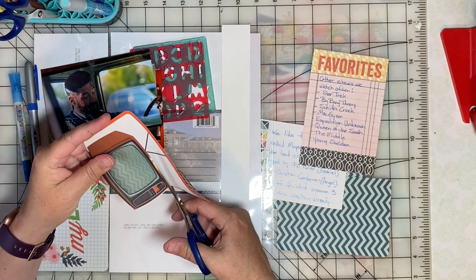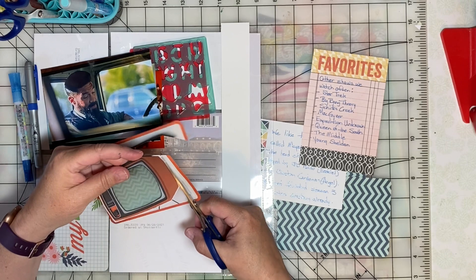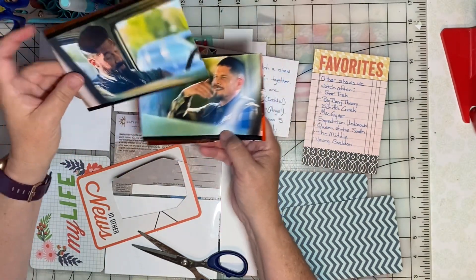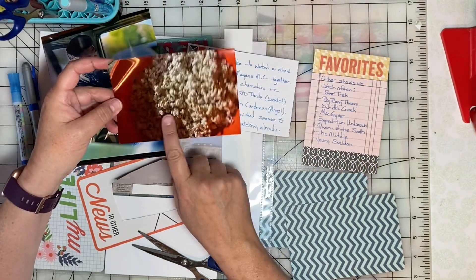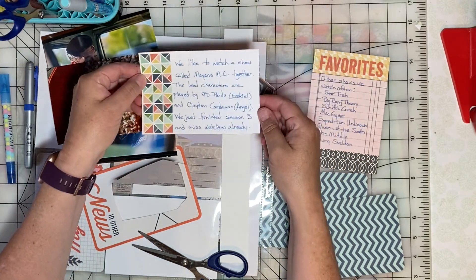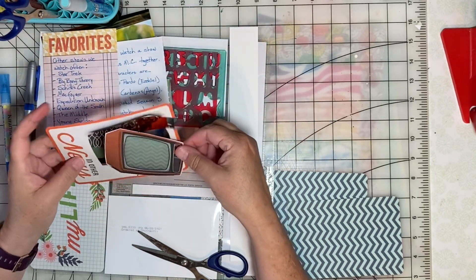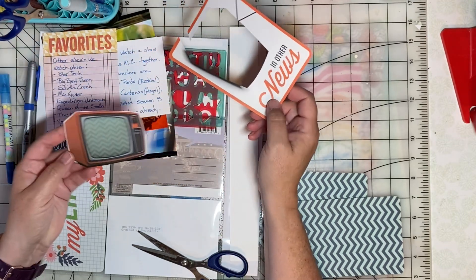For the theme viewing party, I did some journaling on a couple of cards about one of our favorite programs to watch together right now. It's called Mayans MC and I took some photos of the favorite characters to use on this page. Then we watch with a bowl of popcorn, and I journaled a little bit about that. I also journaled some of our other shows that we watch often and I thought I could put that in a pocket. I cut out this TV from one of the pocket cards and I thought that would be a nice embellishment on the page.